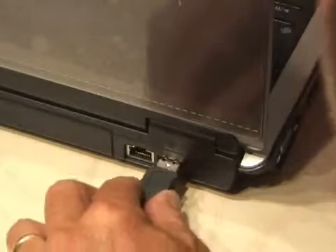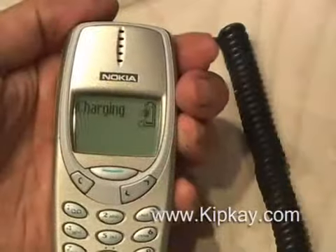And here we go. Plug the USB cable into your computer and plug the other end into your phone. And as you can see, it's charging my cell phone — an easy on-the-go USB cell phone charger.